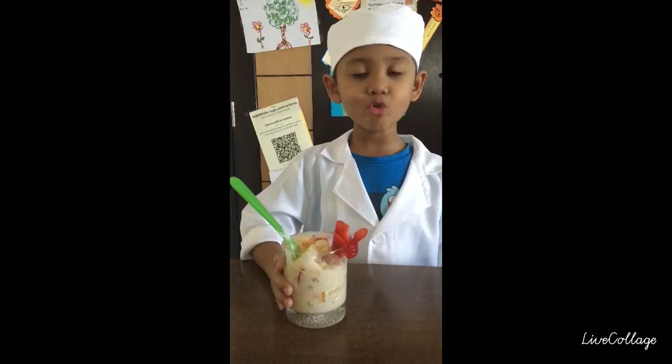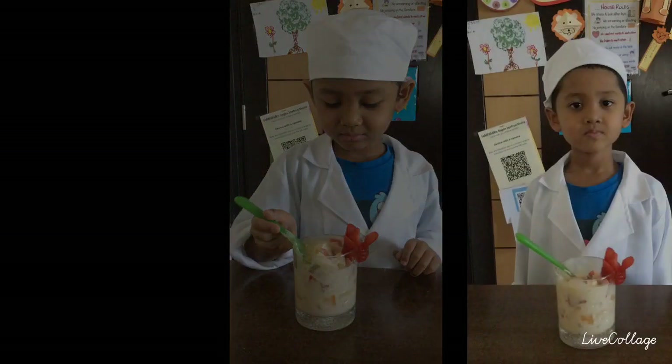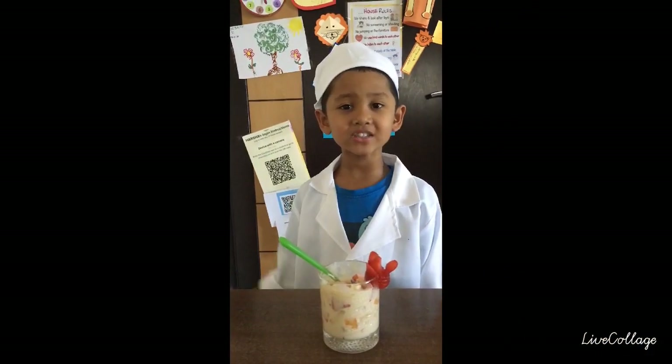Our fruit salad is ready to eat. Thanks for watching. Bye bye!